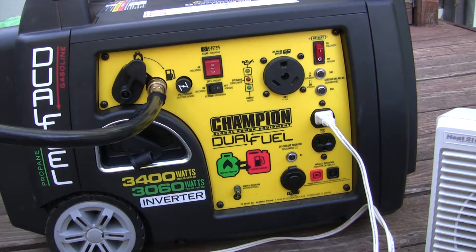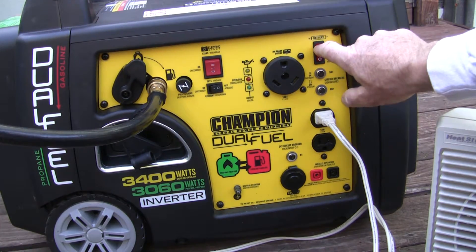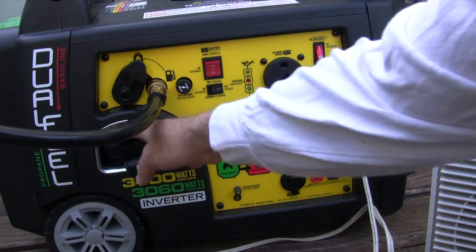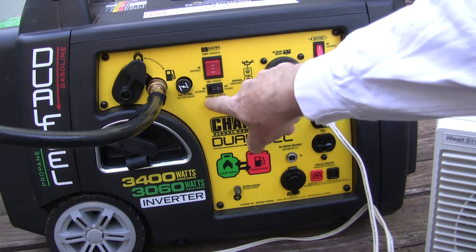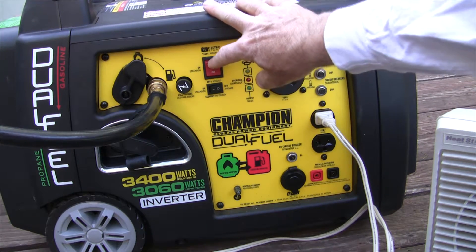Alright, so the gas is on. We need to turn on the battery — don't forget to turn that off when you're done, otherwise the battery goes dead. Which happened to me; I had to use the pull starter, which does work, but it's much easier to use the electric start. So we'll leave economy mode off to start it. Usually it takes two pushes to start it for some reason.